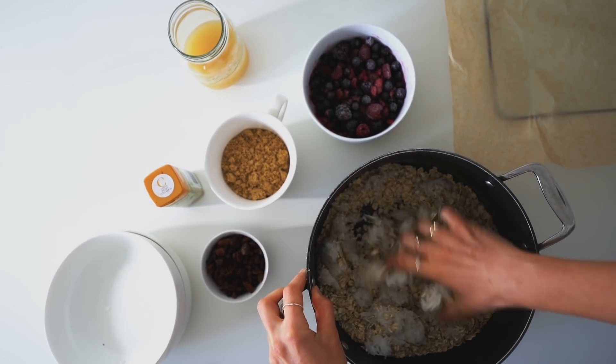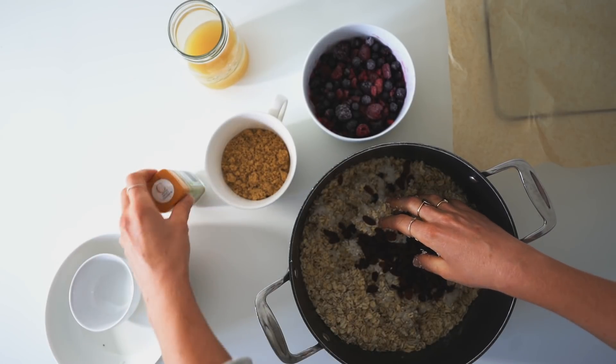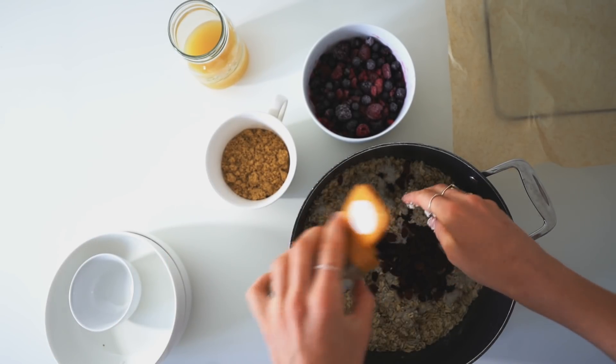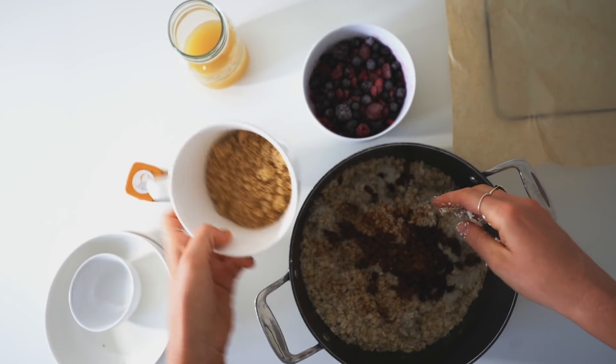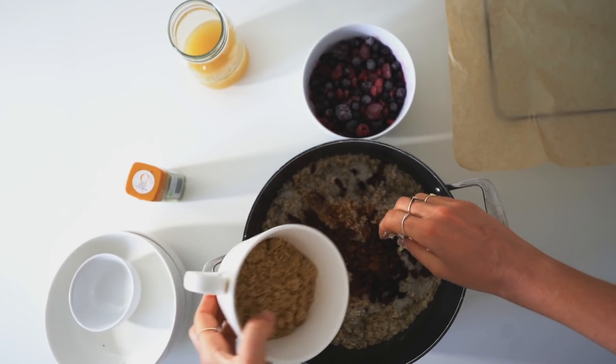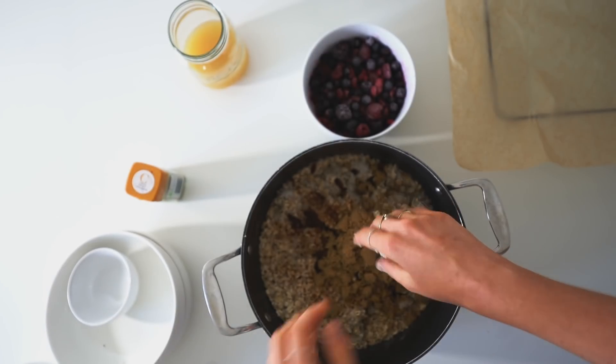You can just use oats — you could add more oats instead, but I like adding rice into it. Then add in a handful of sultanas or raisins, and then a little bit of cinnamon. Then I'm adding 100 grams of light brown sugar. You can add maple syrup or anything you want really, just some kind of sugar.